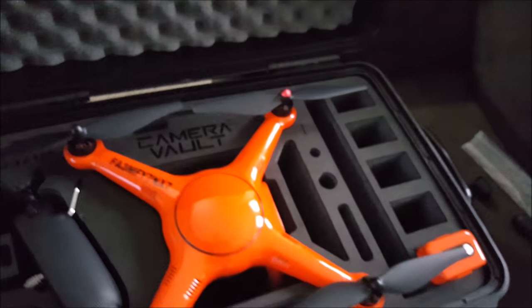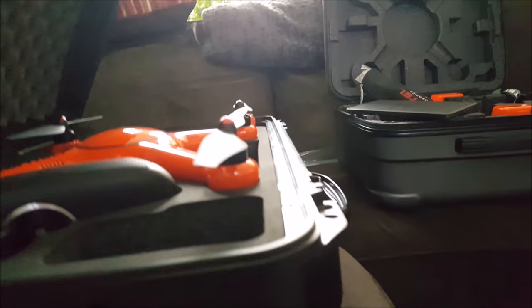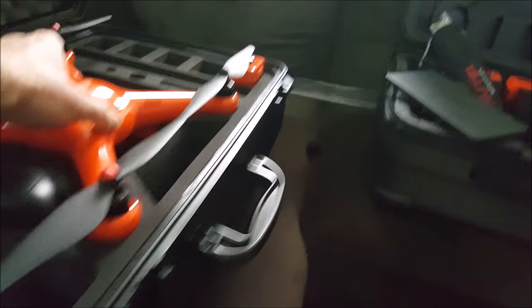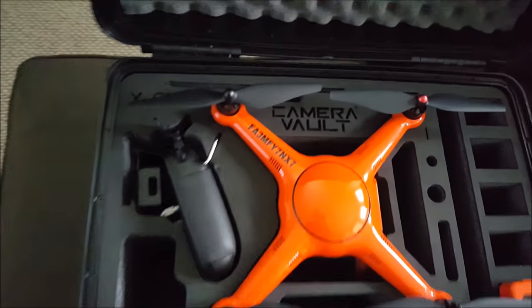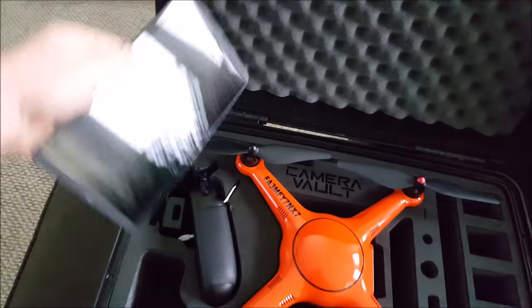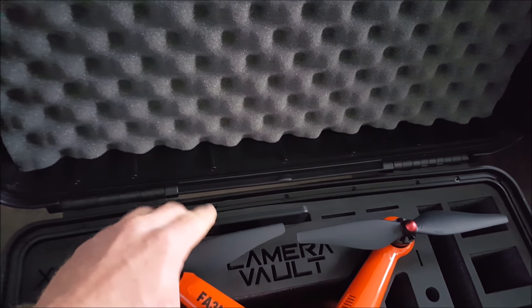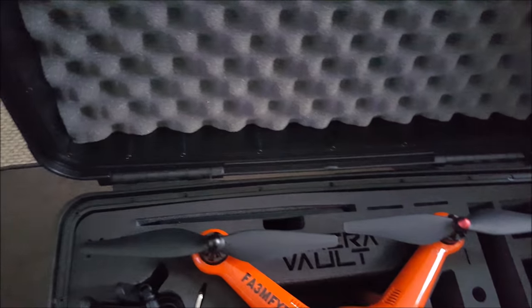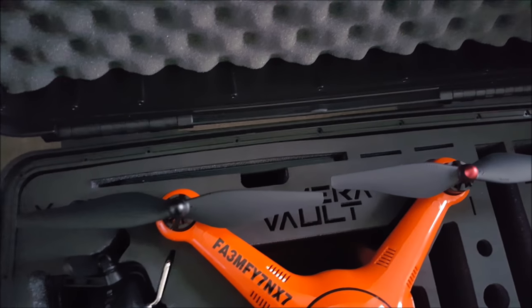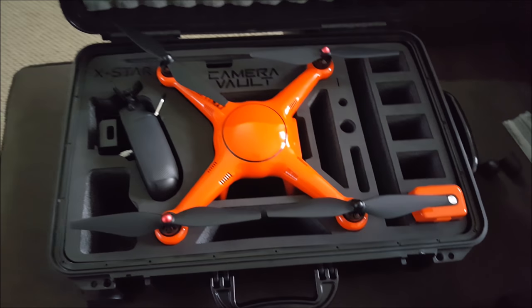There's plenty of clearance for that — works as it should. I'm not entirely sure how much the foam is really touching the props, but I'd assume it's probably just making enough contact to keep the drone steady with the props on. As for the tablet, it's actually a slightly tight fit into the slot, but it does fit. I'd imagine an iPad would fit a little better being a little more slim, but it does slide in there, which is a bonus and one of the reasons I wanted this case.